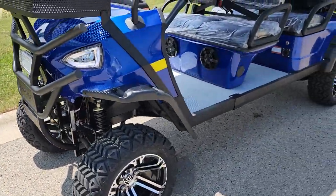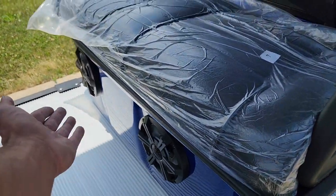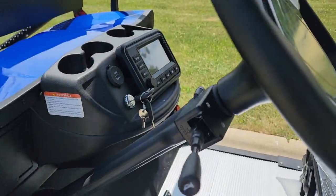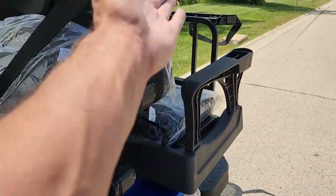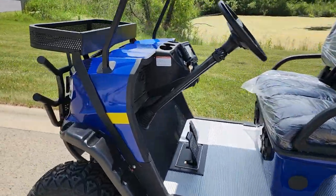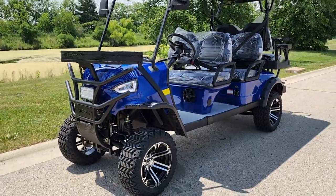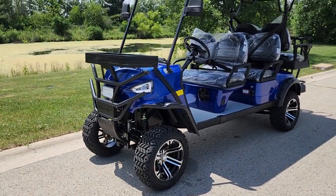This one also has the speakers — no other competitors, unless you spend more money, are going to have that. They don't have touch screen, they don't have rear view camera, they don't have the bag holder in the back, they're not going to have the same rim. If you're going to say this is similar to one of those carts at a hardware store like Lowe's — totally different, nowhere near, way different cart.